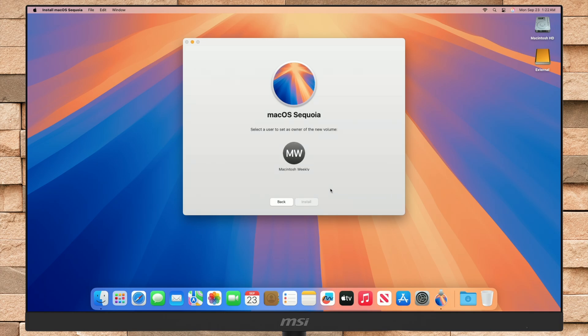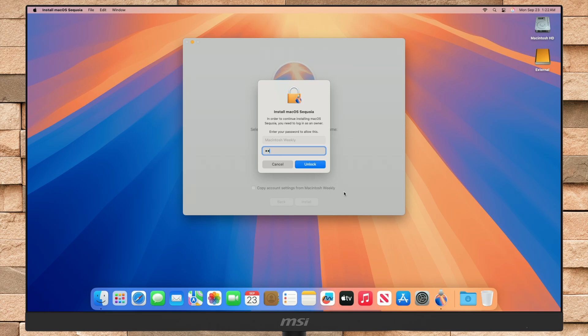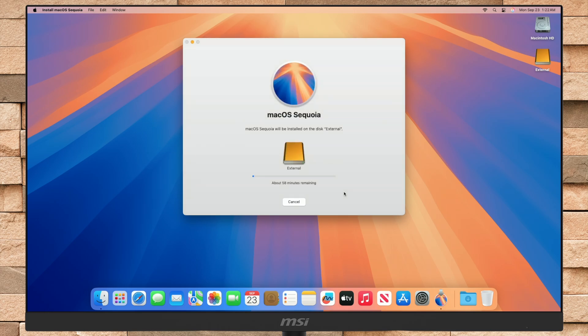Now select a user to set as an owner of the new volume. If you want to copy account settings from the user, let the box be checked. Otherwise, uncheck it and then click on Install. Enter your password, and now macOS Sequoia will be installed on your selected external drive in a while.